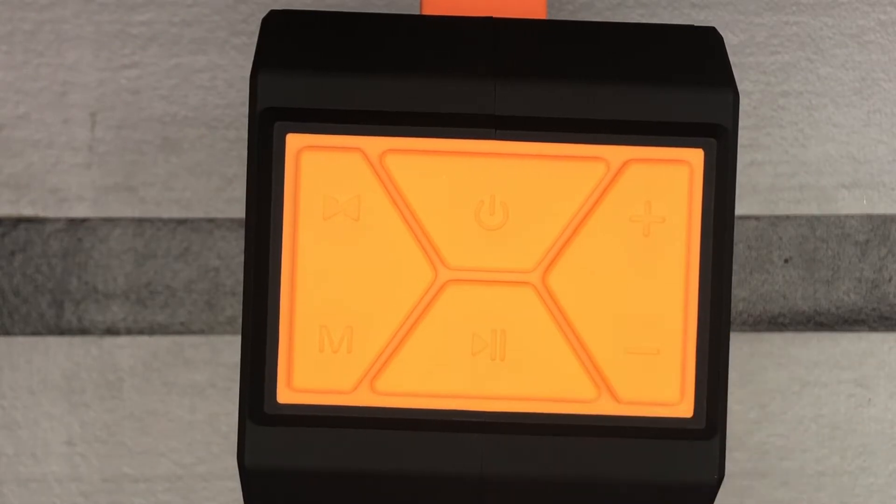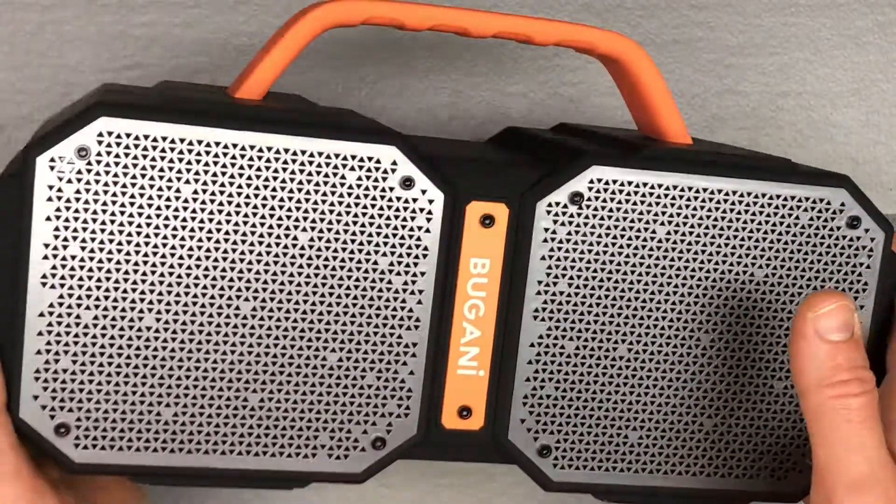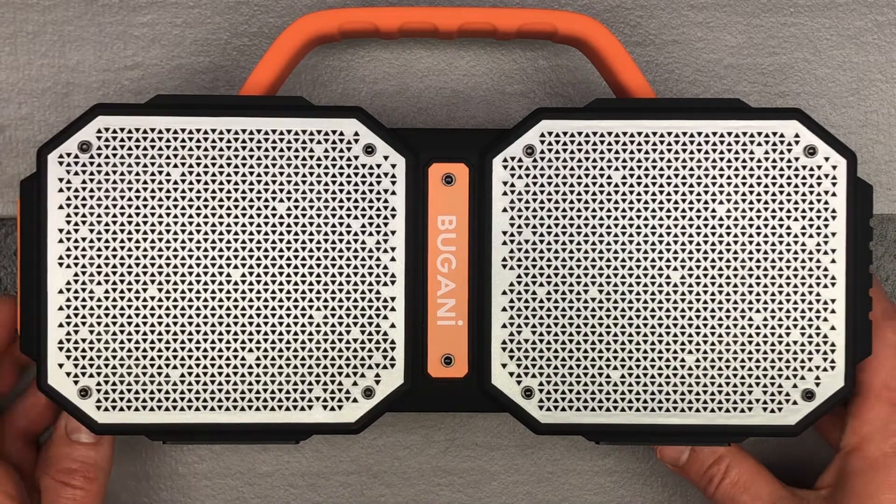Push it, you hear an audible noise through the speaker, and you're good to go — you're connected. All the Bugani speakers I've played with over the last several months connect super easily. That is a very nice feature; that's not always the case unfortunately. So with this connected, I was just going to play some music with it quick for you.